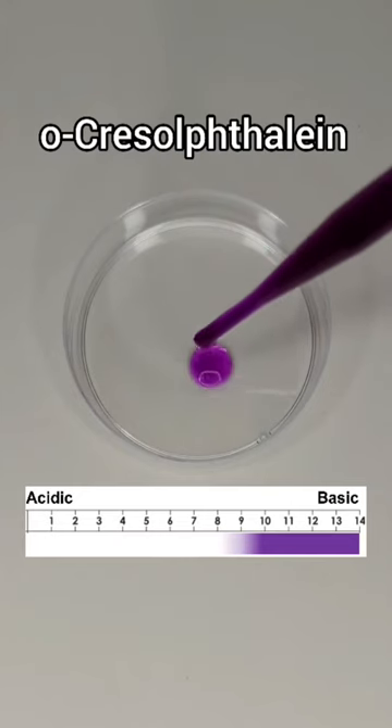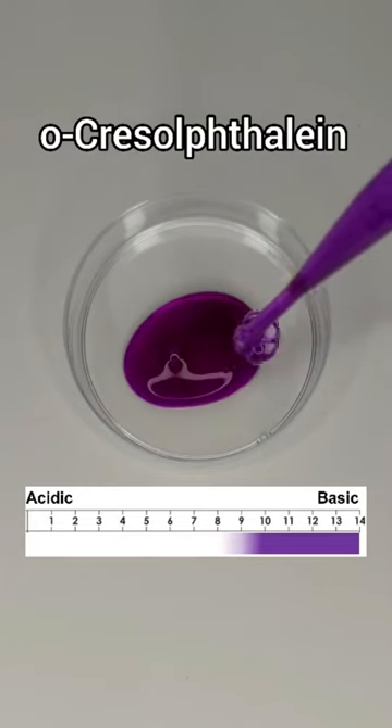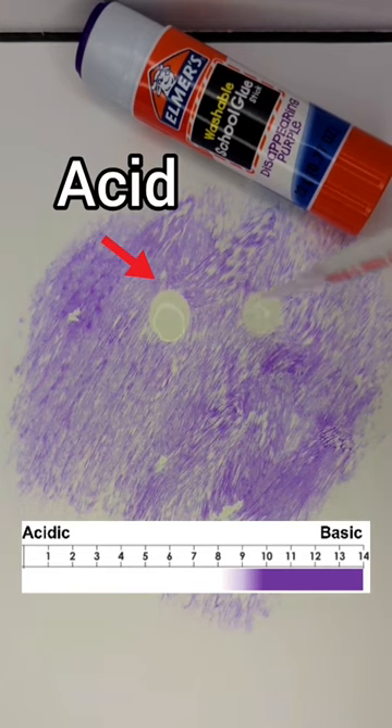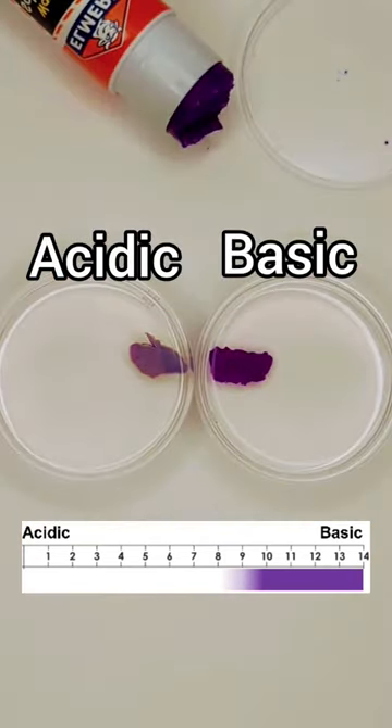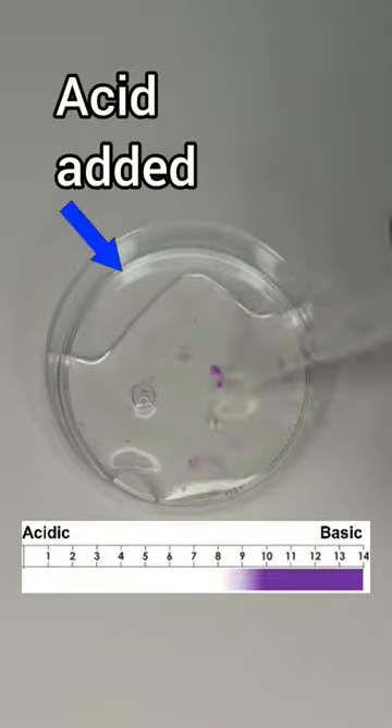This is because the purple color is from a dye called cruisothaline. It's also a pH indicator, which means it changes color depending on how acidic a solution is. In a basic solution — kind of the opposite of acidic — it's deep purple, but in an acidic solution the cruisothaline is colorless.